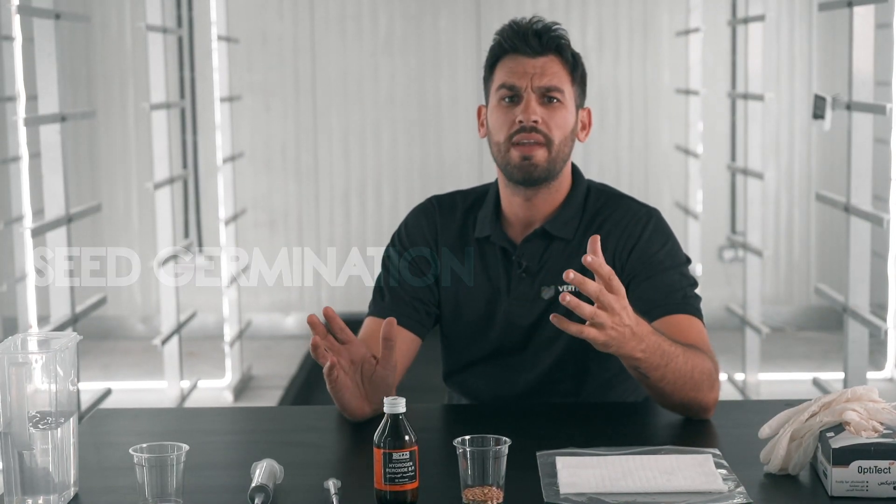What I want to talk to you about today is seed germination and, most importantly, the power of seed. A lot of people think growing hydroponic barley is easy, and it's not. The key to growing good hydroponic barley is nothing other than seed selection. Everyone will tell you it's water, it's temperature, it's humidity — but it's actually good seed selection.